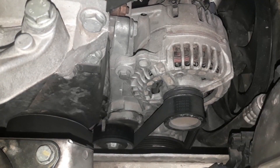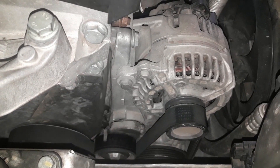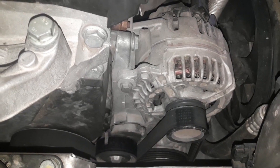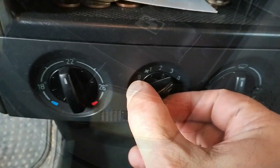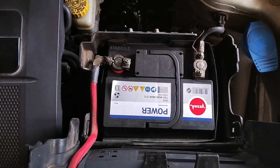An alternator is an electric generator that uses the mechanical energy of the car's engine to produce electrical energy. Simply put, it produces all the electricity for a car. It is in charge of supplying the car's many systems, appliances, and installations with electricity, while at the same time, while the engine is running, it recharges the battery.